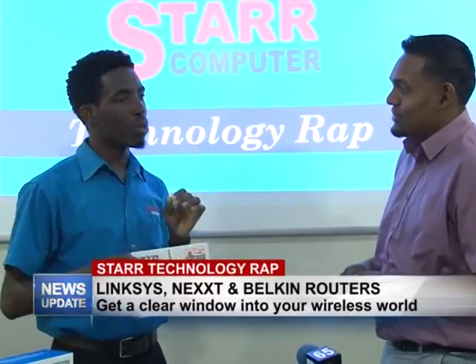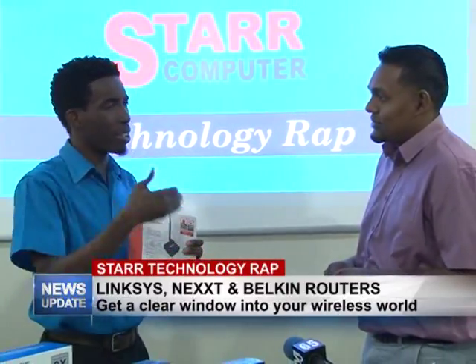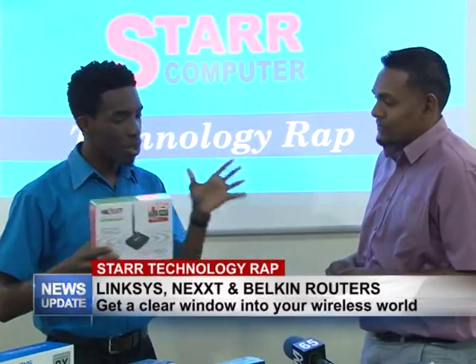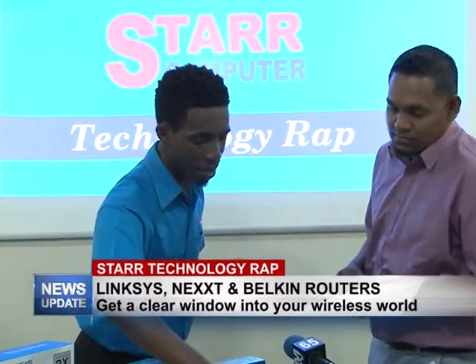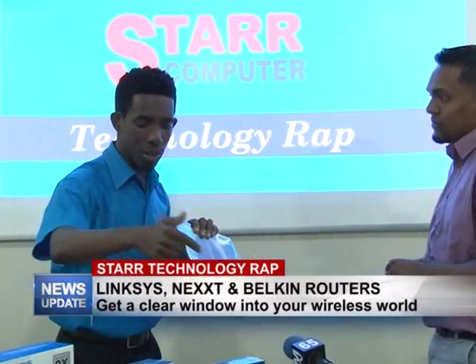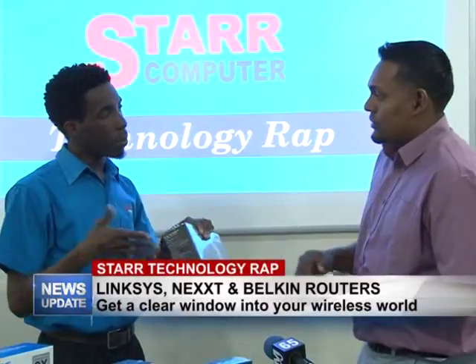But that depends on the type of walls you have in your house. If you have very thick concrete walls, I wouldn't recommend the Next 150 for you. You might have to move up to maybe the Belkin, or we also have the Linksys E2500 — those would be more preferred for that situation.